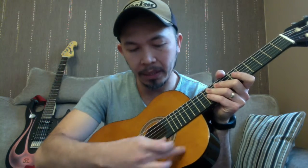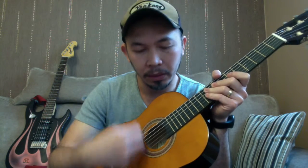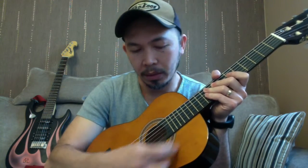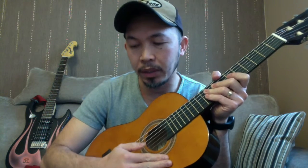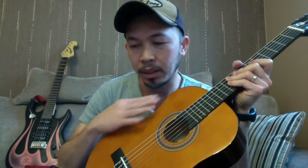Then you've got the body and the sound hole. You'll also find a piece of plastic here — black, white, or other colors — called the pickguard, because when you use a plectrum it protects your guitar. You'll find that over here, and then you've got the bridge. That pretty much covers the basic parts of the guitar.